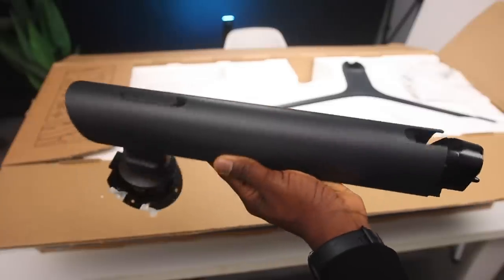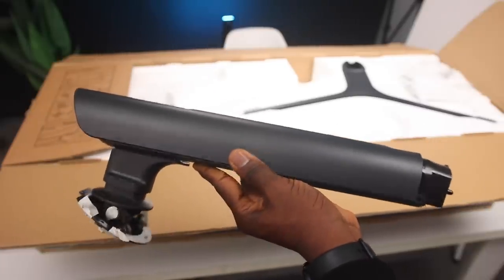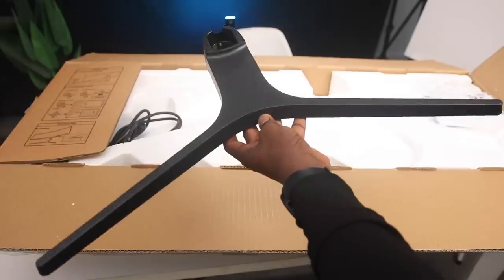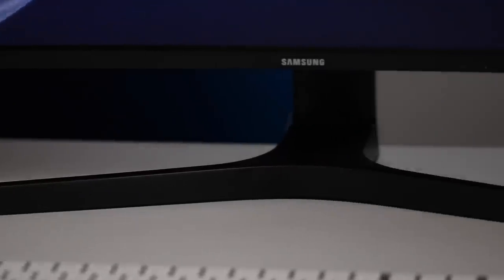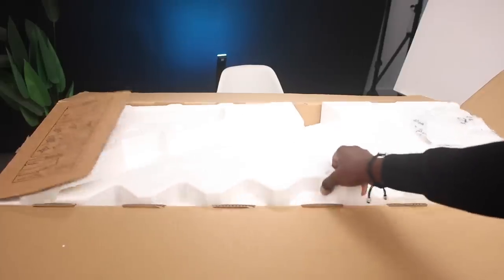Inside the box, as far as accessories go, we've got the monitor stand — it's not a $1,000 stand but it does the job. It feels durable and a lot heavier than it looks, and it even works well for cable management, which I'll explain later. We also have the legs for the stand, which are wide enough to hold all 43 inches, and of course the power cable. That's all we have in the box.